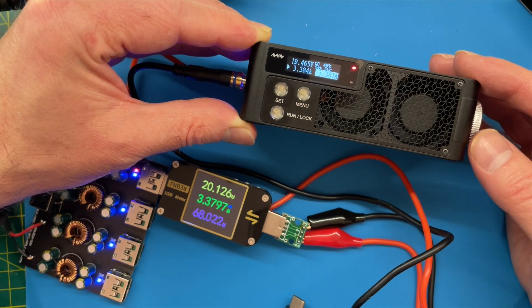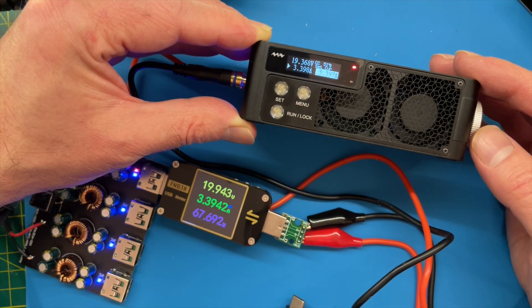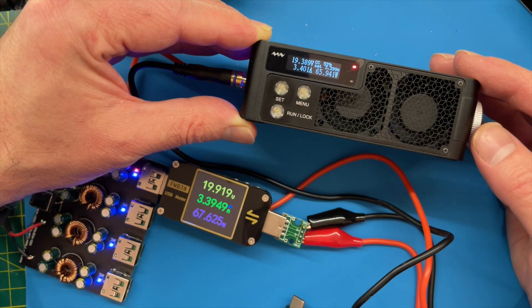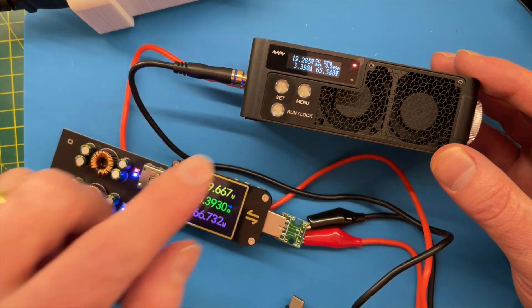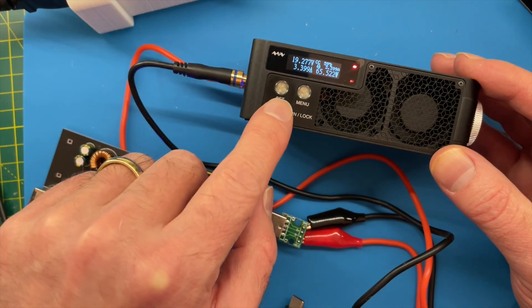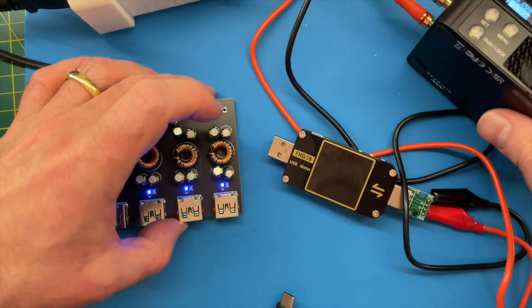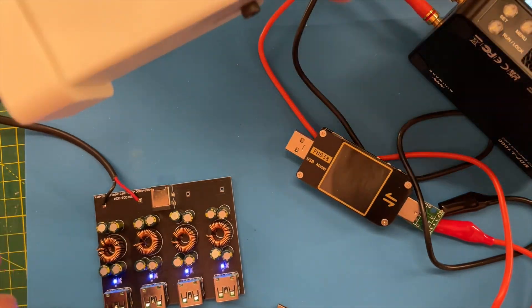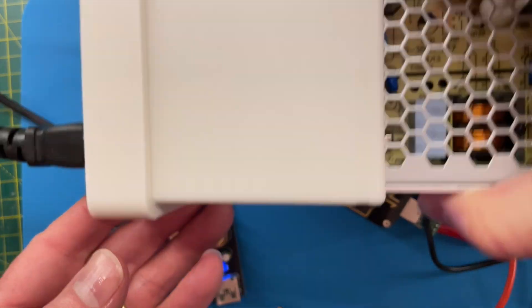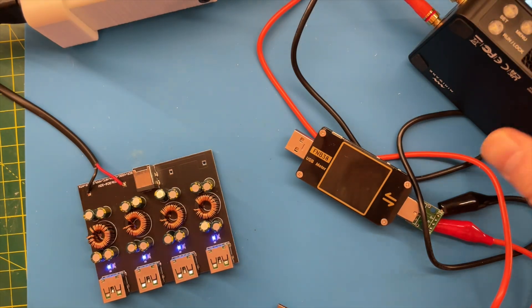Up to 68 watts and we've still got 20 volts, though it's going down a bit. It looks like around 3.4 amps is our maximum limit on these boards - that's pretty impressive. We can definitely do 65 watts, so that's not bad at all. Let's turn this off. I'm pretty pleased with this - it does need a proper box obviously, I can't just have this flapping around. I have the nice power supply now and I've finished my design of the enclosure, so that looks quite nice.